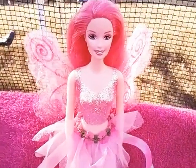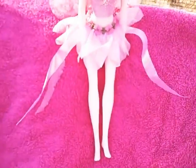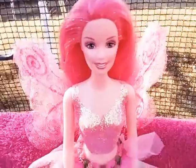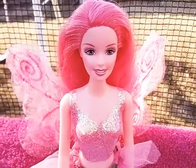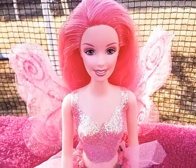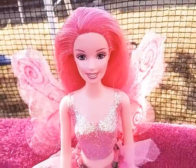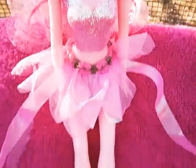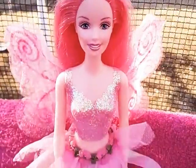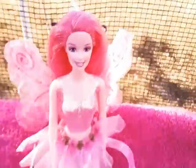Hello everyone, I'm back with another Barbie doll review and kind of a collection update. First I'm going to be reviewing this Mattel Fairy Topia Sparkle Fairy Doll. This is a doll I recently found in a Barbie haul video I made. She is all clean and has most of her stuff except her shoes and her book, but I'm not bummed out about the shoes since she's a fairy and she doesn't really need them.